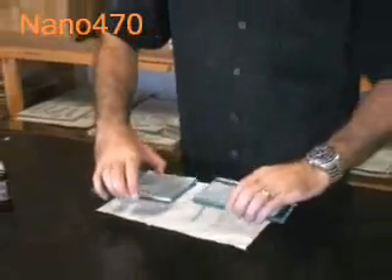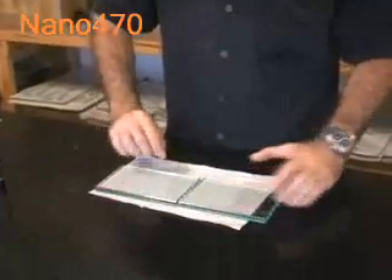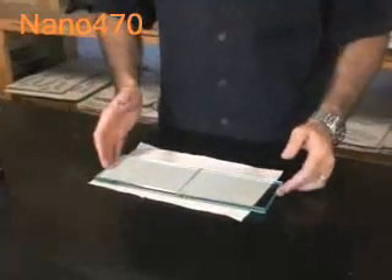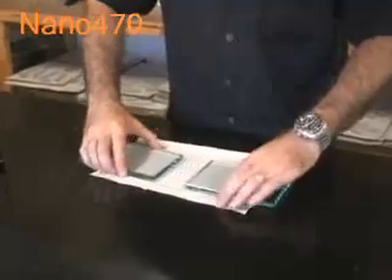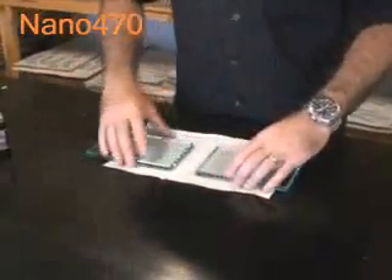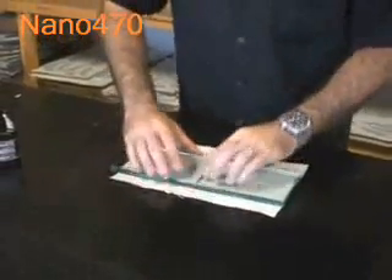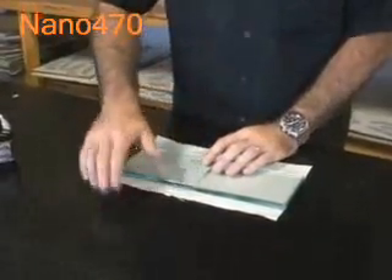We've broken our 10 millimeter glass shelf in half. This glass shelf is 10 centimeters by 30 centimeters, and we've put a bit of paper down so that when we do put our adhesive and cure it, we know that the surface is going to be flat, we can work off it, and also that it doesn't bond or cure to the paper at all.